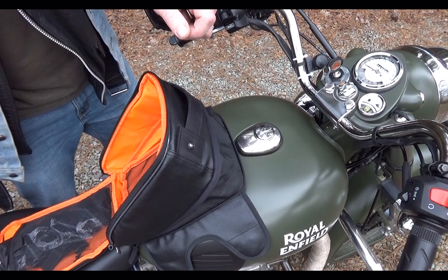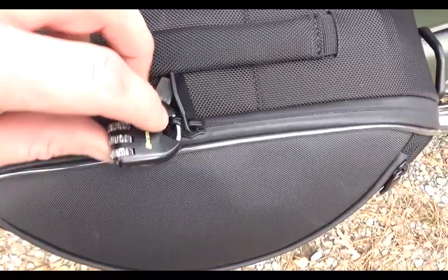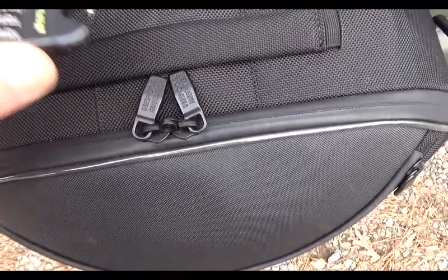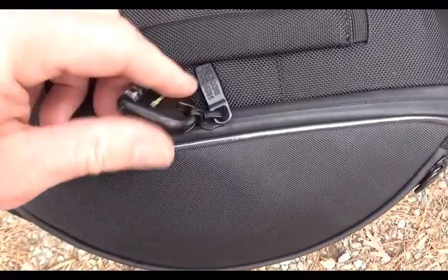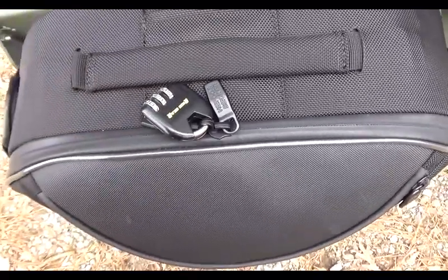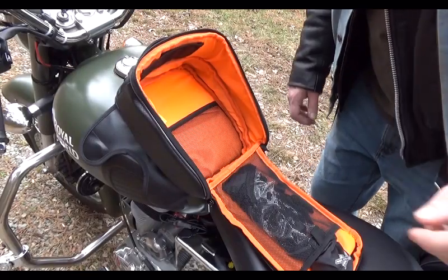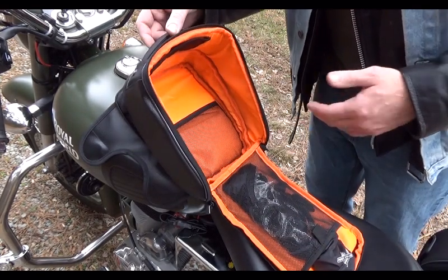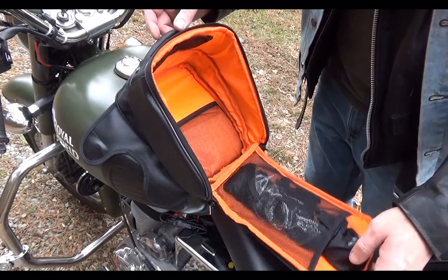Let's get a closer look at the interior of this bag. The rig gear locks — the zipper locks — are pretty much universal, and they're really cool. Just squeeze and go, put in your combination, turn it over, and you're done — locks it right up. Once it's expanded, you have so much more room. Seven liters is a lot of space.